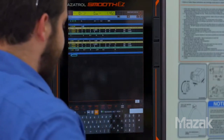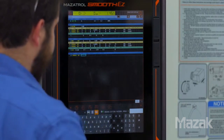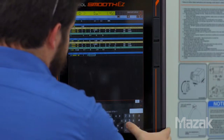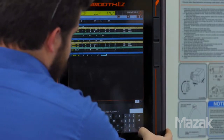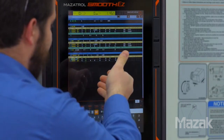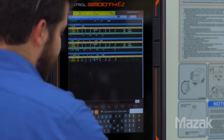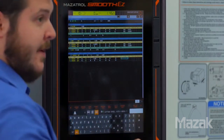Our next operation is going to be a grooving operation. We'll define the outside of the part. The pattern will be pattern number one. Number of grooves: two. The pitch of those grooves is one inch. The width of the grooves is a half of an inch. The finished allowance will leave 30 thousandths again. It's automatically populated with a grooving tool acceptable for this operation. We need to input our pattern — we're going to use bi-directional with a depth of cut, and we'll use carbide auto feeds and speeds.